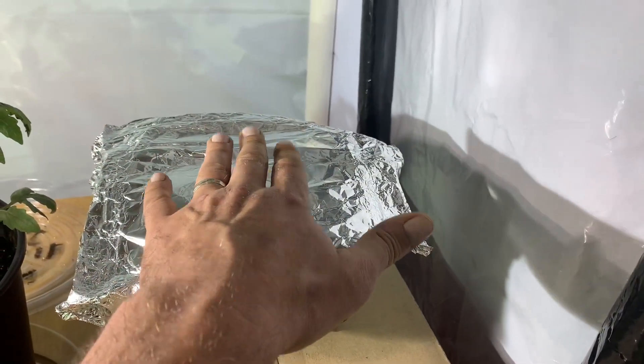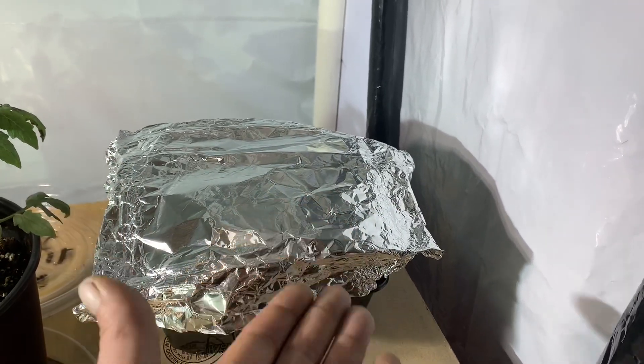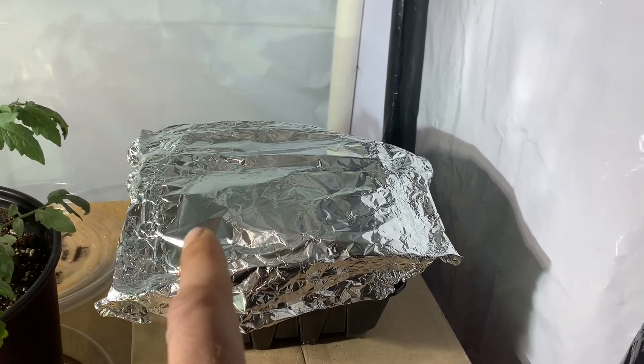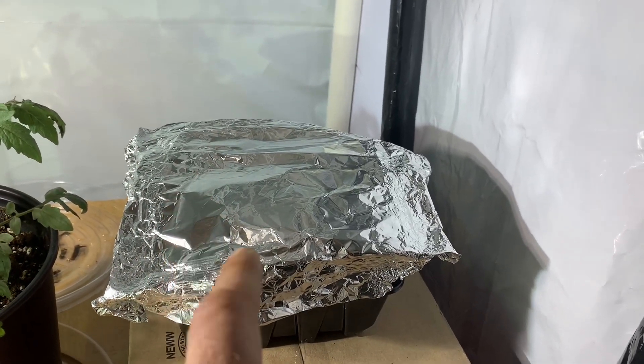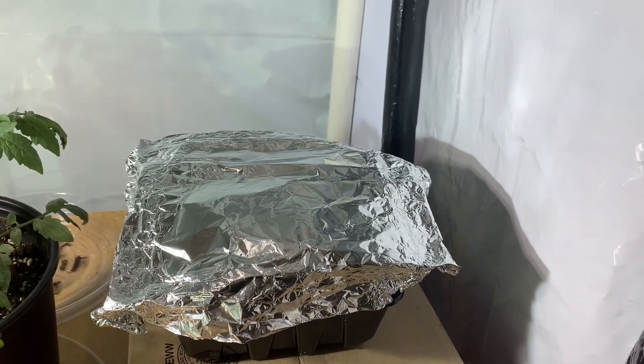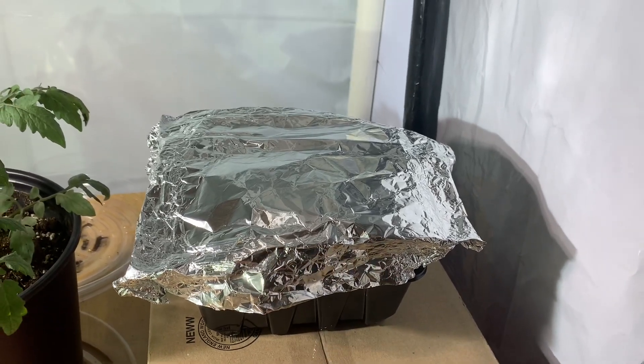What you want is your microgreens to push up onto that tinfoil and lift it off the surface — that produces a stronger plant. It forces the plant to grow stronger and gives you a stronger stalk, which is very important. Plus, it keeps the light out of it — you want to grow these things leggy.